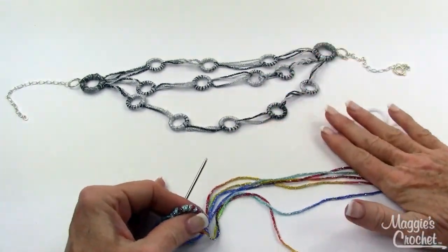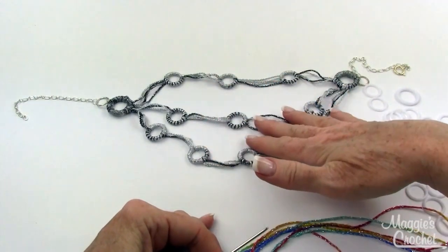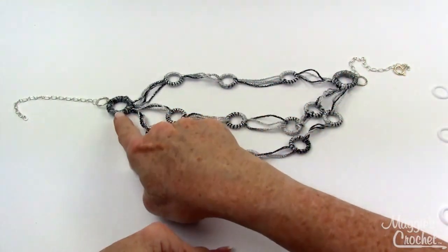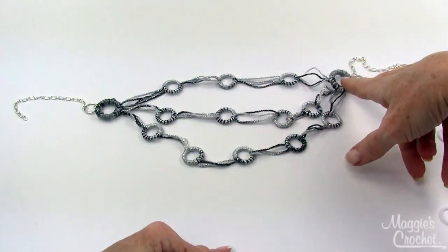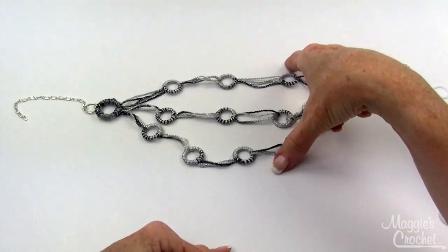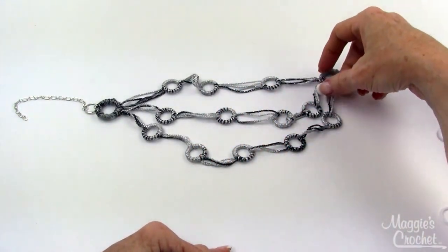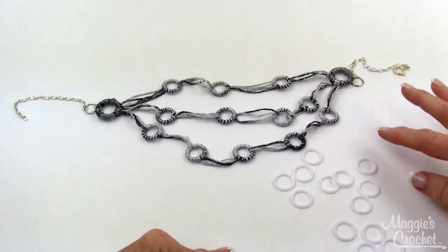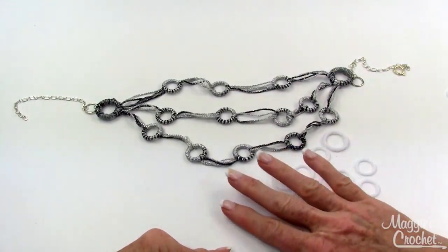Let me go over the project with you. It starts with a one inch ring on each side, and all the rings in between are three quarter inch rings. These are plastic rings, and here's what they look like - the one inch and the three quarter inch.